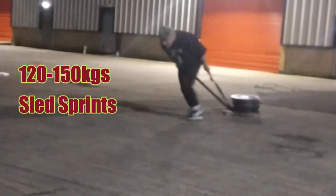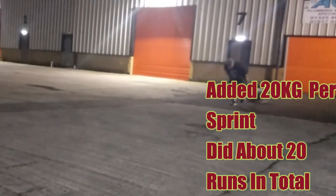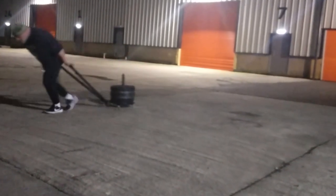Sled sprints — this one's for the over 45s. Can you still sprint? That's the question. It doesn't matter how much you can squat or whether you've got a six pack — you're not really in shape if you're that age and you can't run a full sprint, whether it's on the flat or uphill.